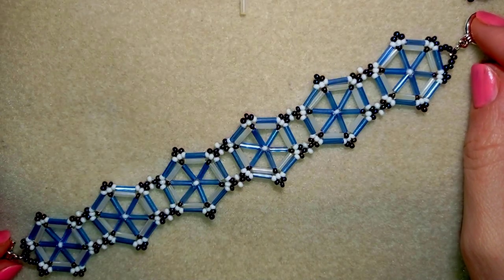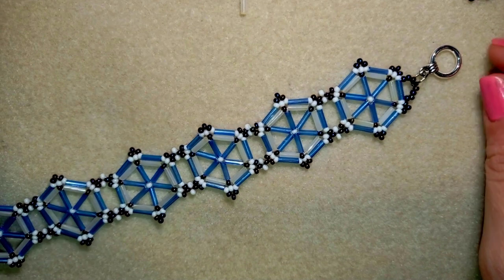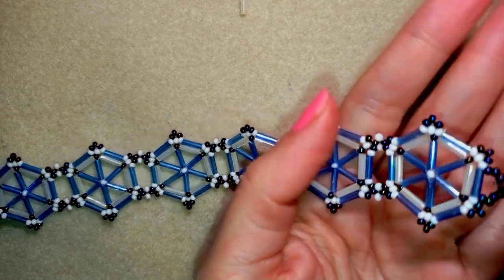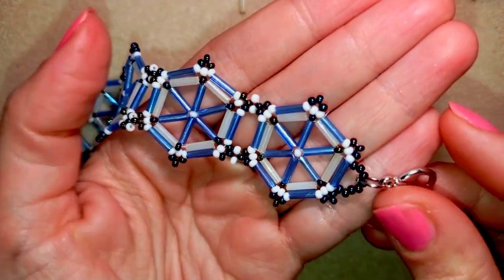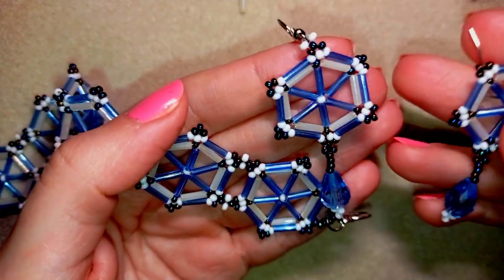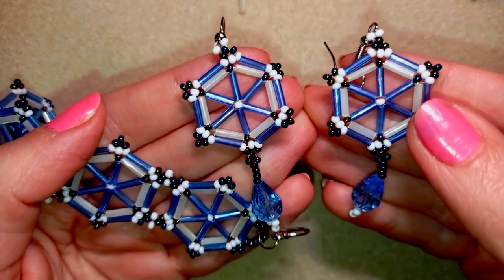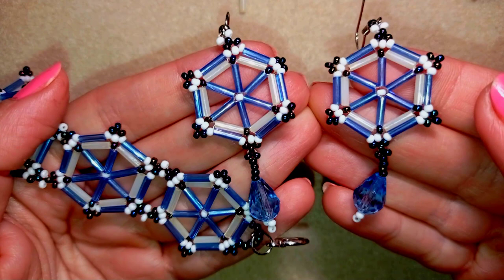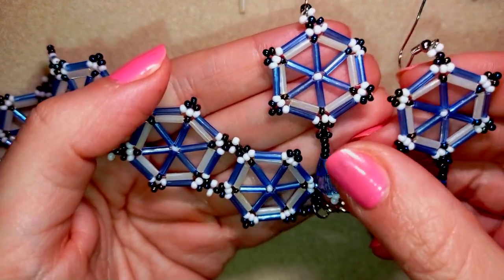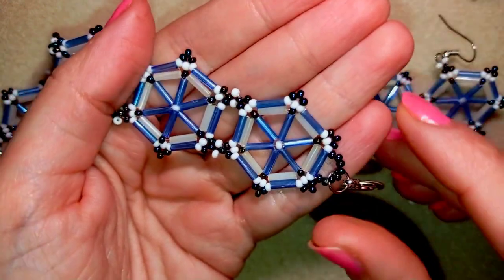Hi, I'm Teddy from Bijuteo Beading, and in today's tutorial I'm going to be showing you how to make this wide cuff bugle beads bracelet. It's easy to make, and I have a matching earrings tutorial that I'll link here at the eye icon so you could make yourself a beautiful set. I'm showing it step by step, really easy, and I'm sure even if you are a beginner you will be able to make it by yourself.